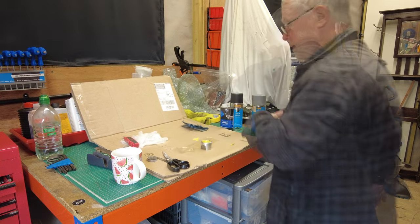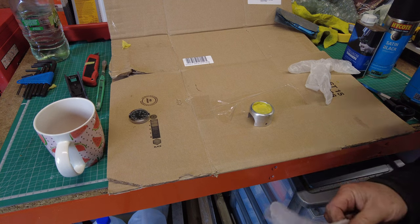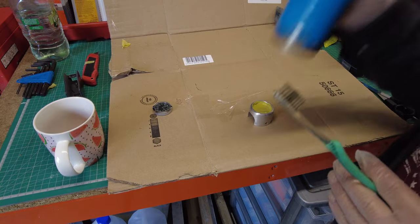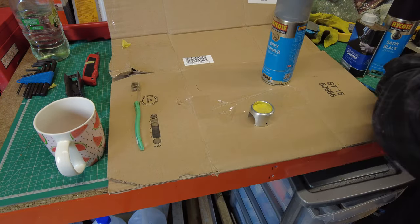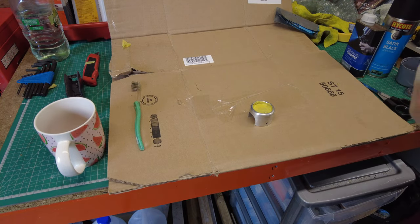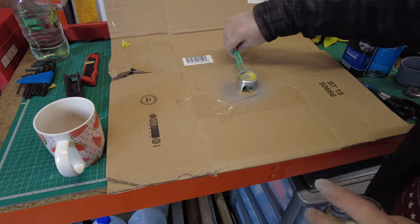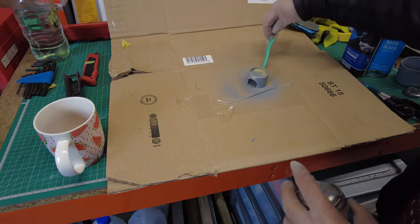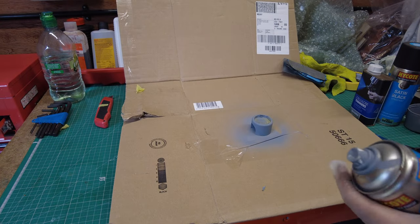Right, put that out the way. Put some gloves on and let's bring you in a bit closer. Gloves on - time to prime. Shake for two minutes. The toothbrush is there for a reason. Right, gloves on, let's get the rattle can lid off. They say spray in light coats - grab and light coats. Kit number two, right, let's go.